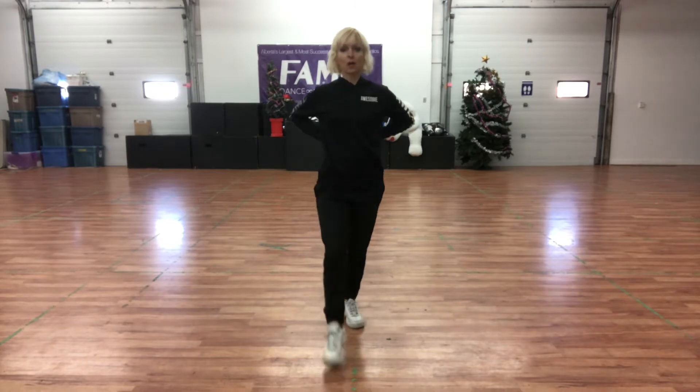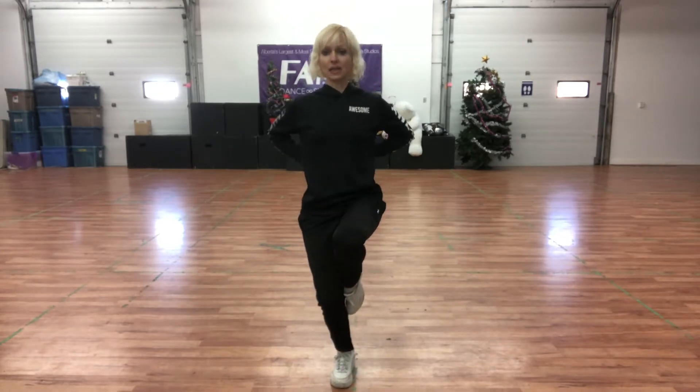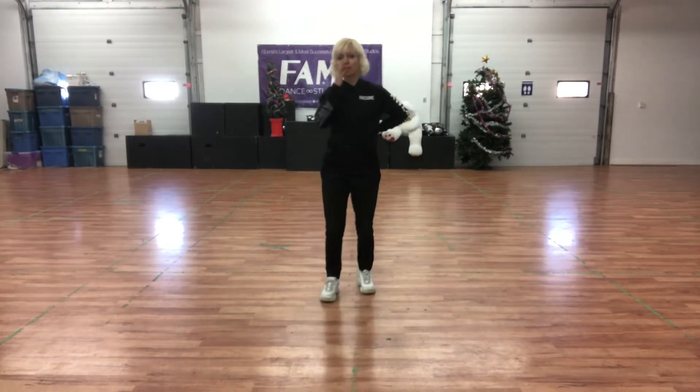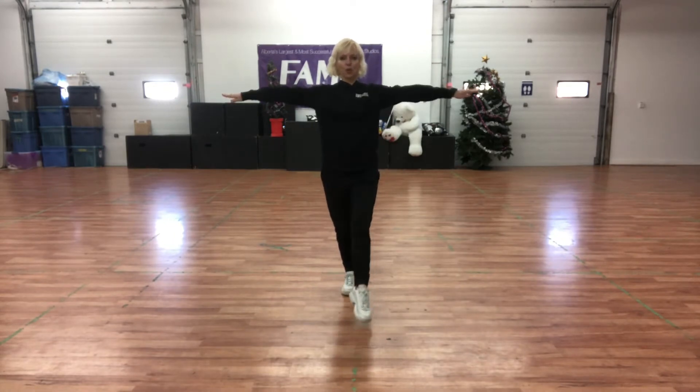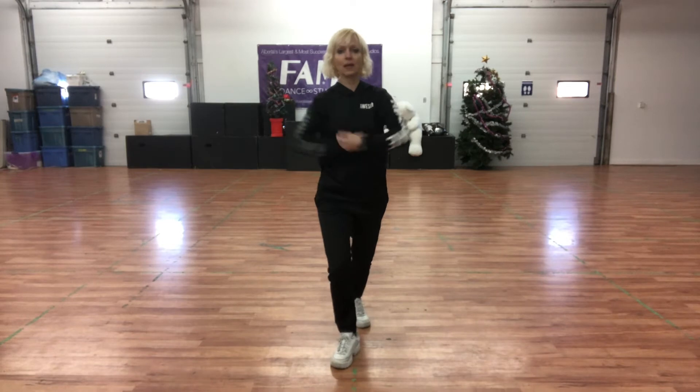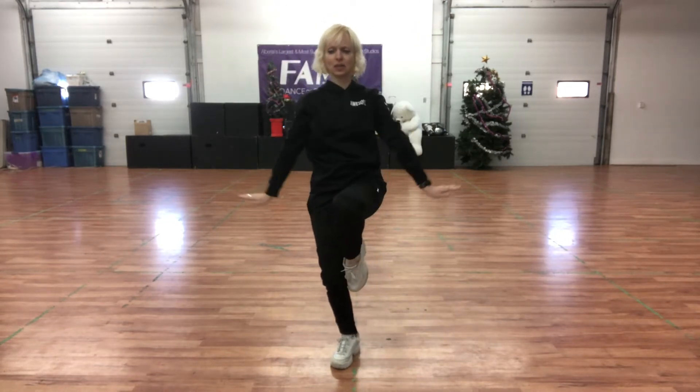So you could go walk, walk, kick, knee — just like that is totally cool. Or if you feel ready to try the arms, let's give them another shot: walk, walk, kick, and teacup.